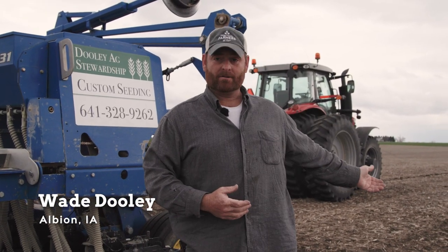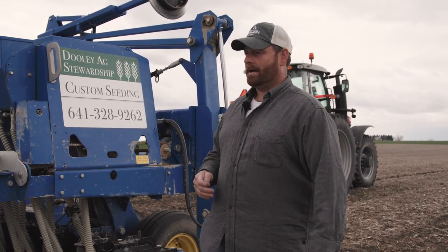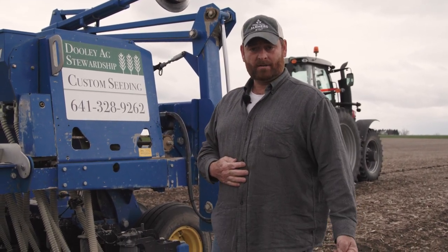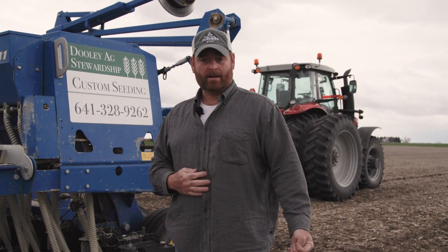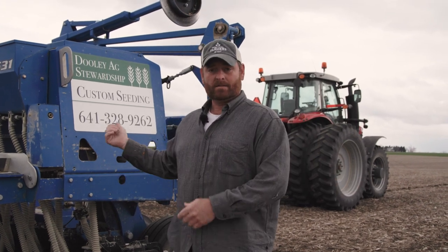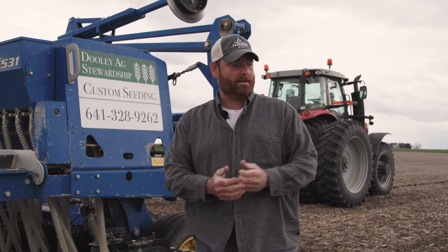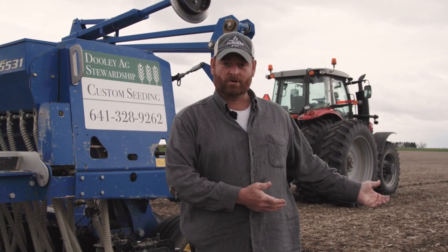I'm Wade Dooley and I'm here on a beautiful farm on a beautiful day, a little blustery. I raise soybeans, rye, and oats — rye and oats for seed — and sell them to customers. I also have my own seeding business doing egg stewardship, and a farmer has hired me to come and drill his oats for him today, so that's what we're going to talk about.